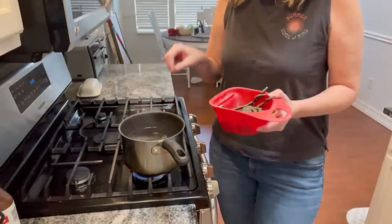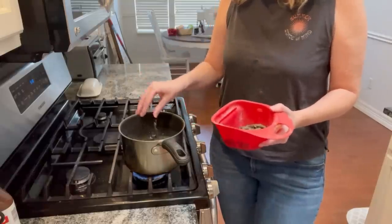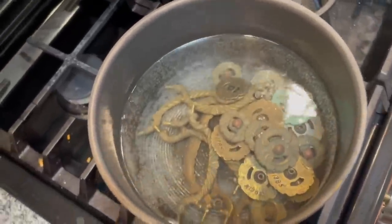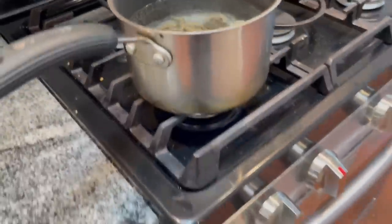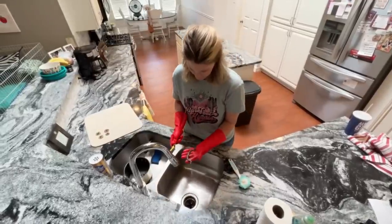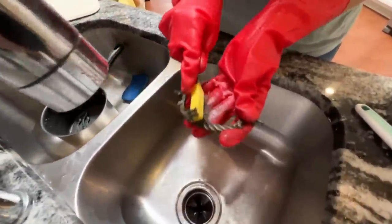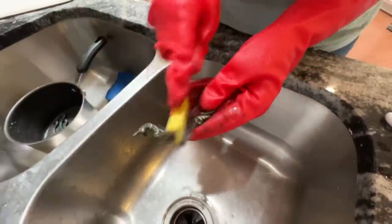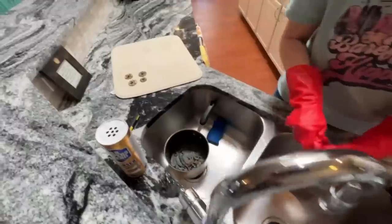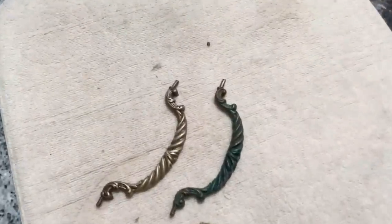While I'm waiting for that dresser to dry, I'll get the hardware prepped. I made a vinegar bath and let it boil on the stove for just a little bit. I tossed my hardware in — this will help loosen up the paint that's been applied to these handles and hopefully bring back some of that original finish. Once they've cooled down, I'll use a wire bristle brush and a little bit of Barkeeper's Friend to help loosen up any remaining gunk. I love the side-by-side comparison on these, and what I found underneath was absolutely gorgeous. I'm really glad I decided to keep these.